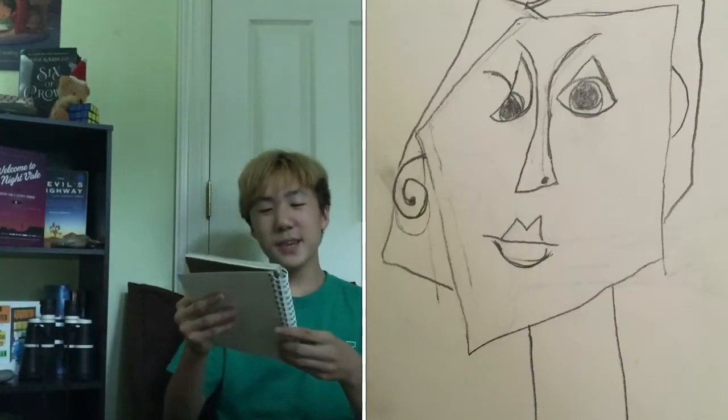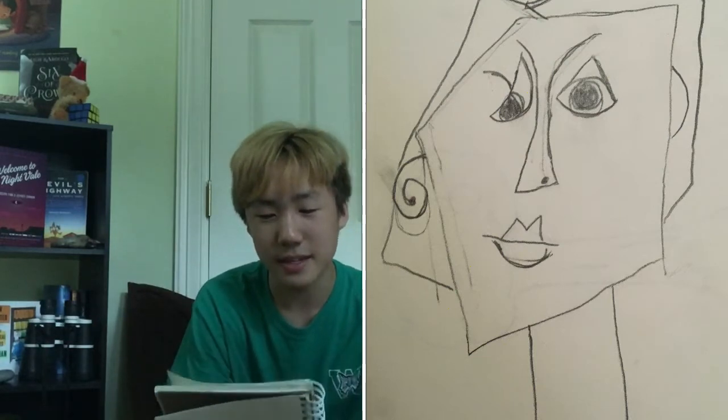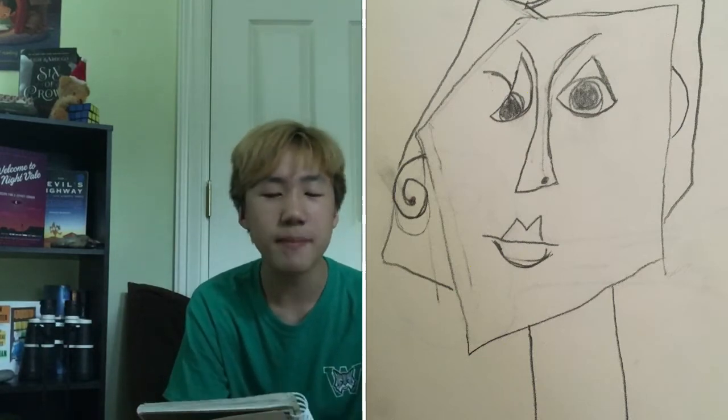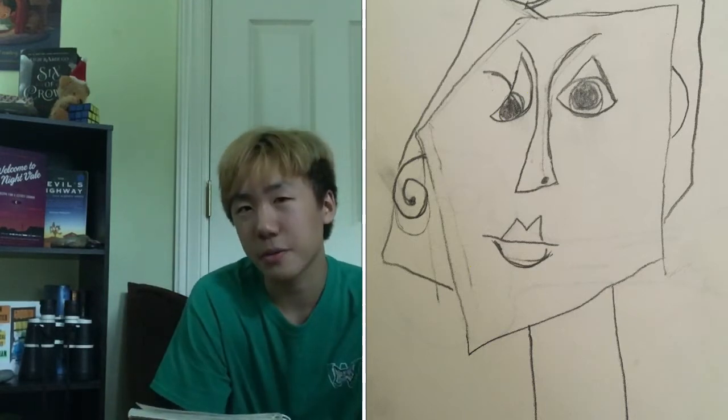Jeffrey's art. Oh my god. I think we were doing like Picasso or something — someone with like abstract shapes as faces. Actually I don't think this looks that bad for abstract shapes, because I can tell it's a human face. So I mean, that's gotta count for something.